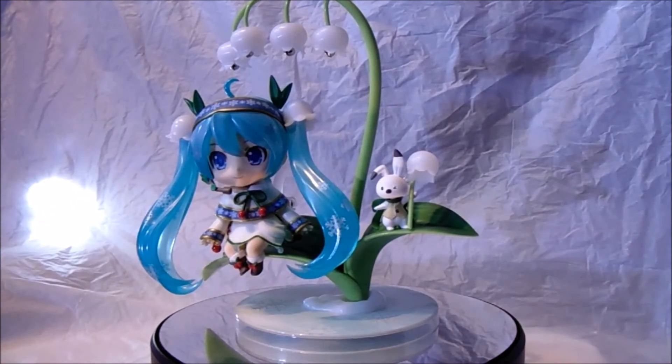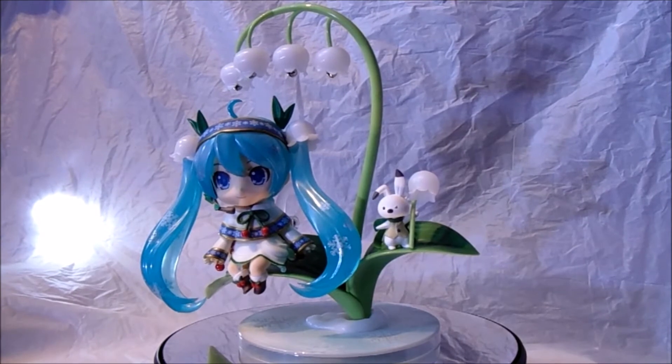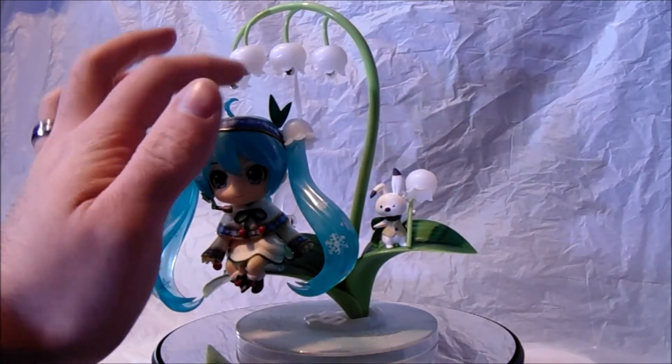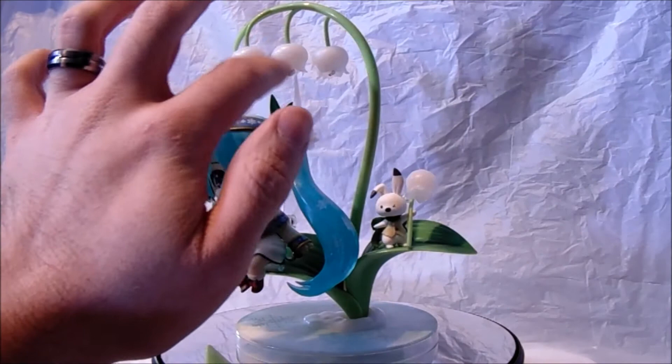Here she is guys out of the box, and this is the pose I've naturally gone with since it's the best pose I think, in my personal opinion. The base is really, really nice. I absolutely adore this Nendoroid — this is probably one of my best and most detailed Nendoroids ever. As you can see, she's sitting on a plant with bells on top. There are actual little metal bits here that actually make noise — a little dingling noise when you touch them, which is really awesome.